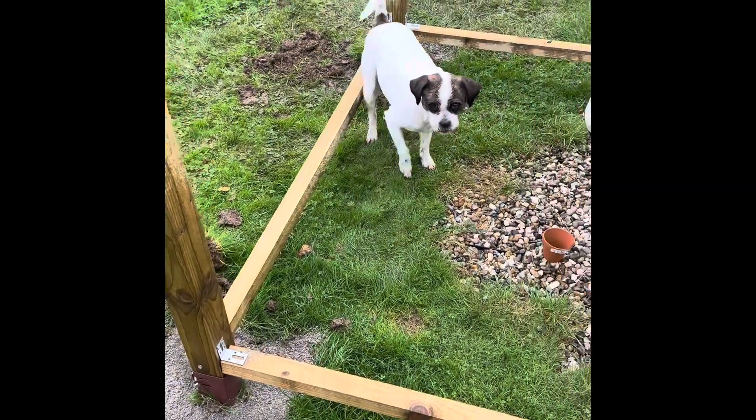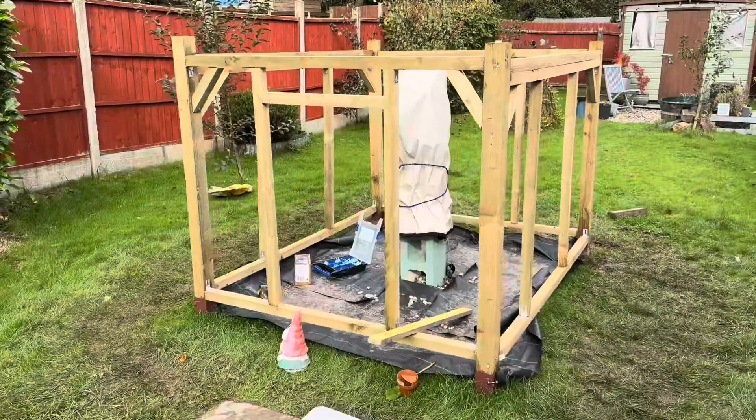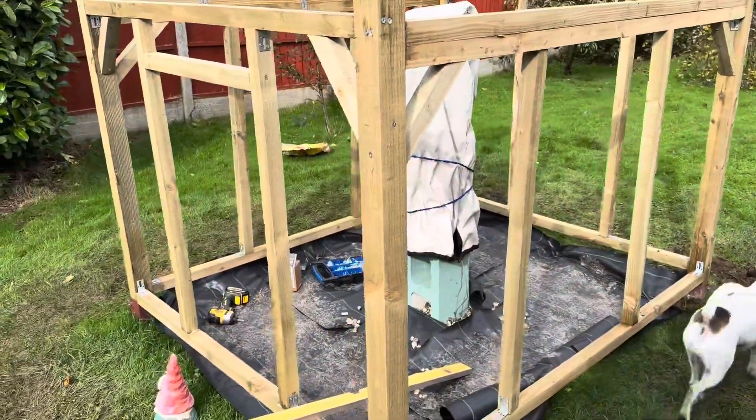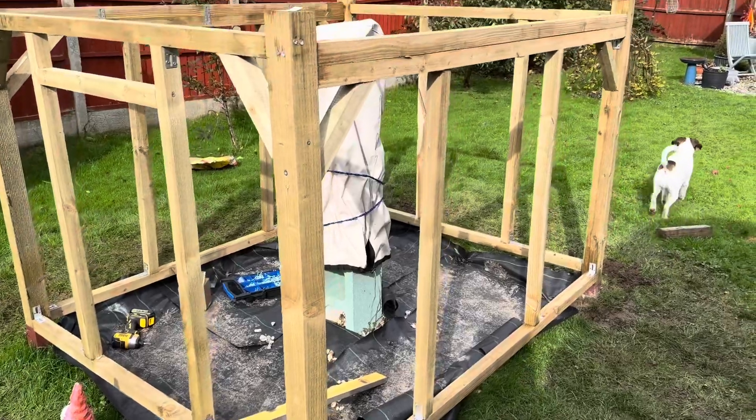Luna is making sure I've concreted in the posts. Pretty muddy out here. Quick update — finished most of the bottom frame and I'm about to move on to doing the joists.